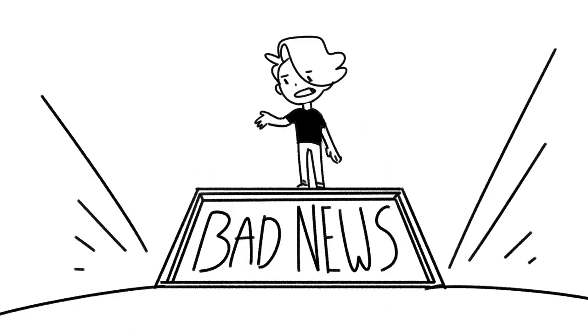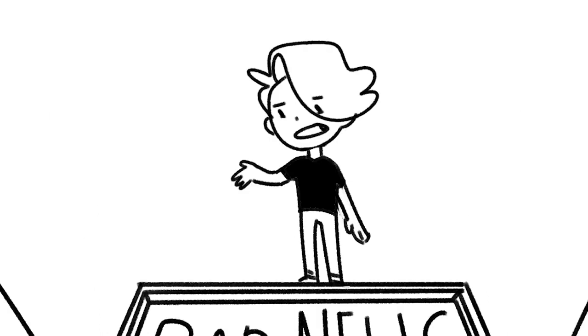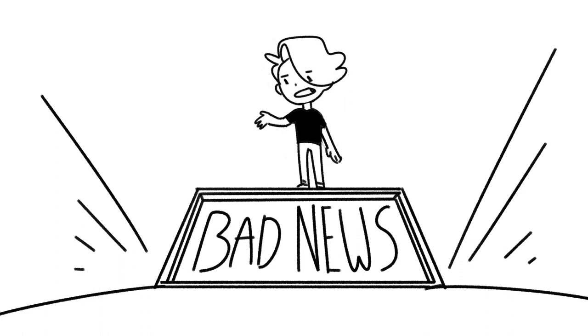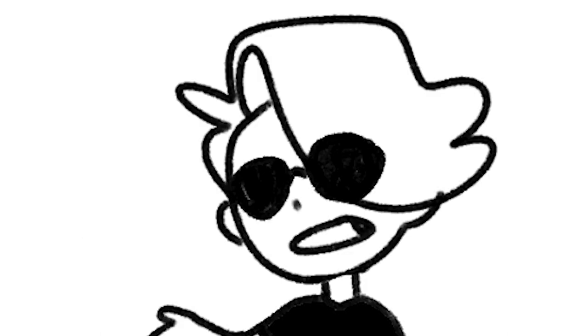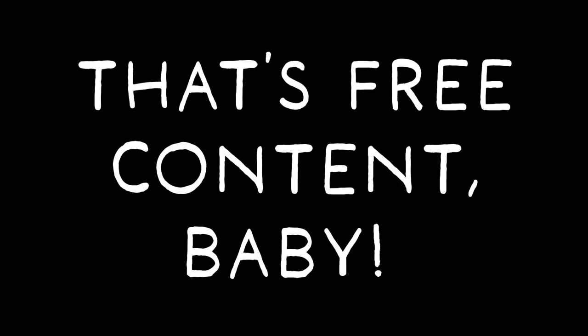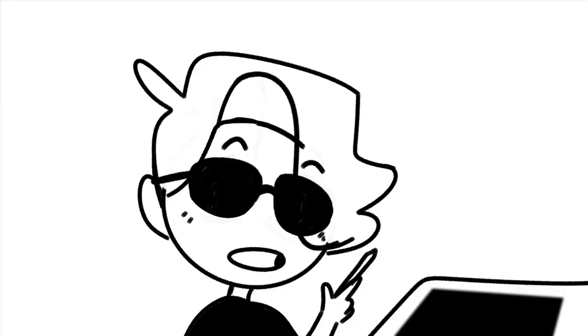Hey, notice anything different about me? Bad news: I lost my glasses — like, lost lost, gone forever. The good news is I have a backup pair. The bad news is that backup pair is in fact sunglasses. Best news though? That's free content, baby. Today I am trying to make art with sunglasses on. I'm a professional.